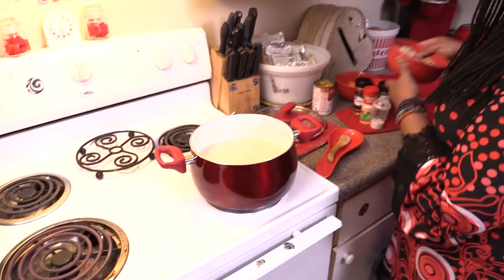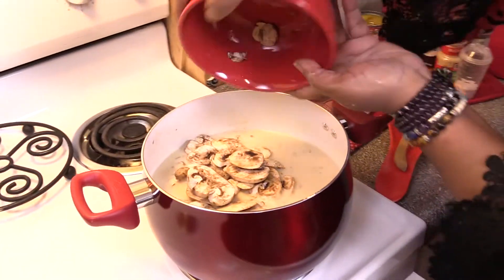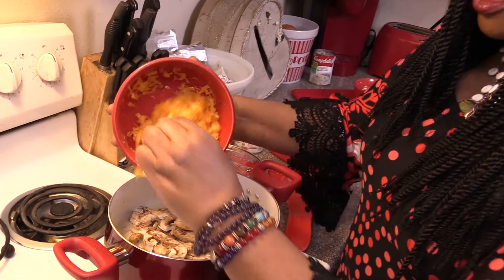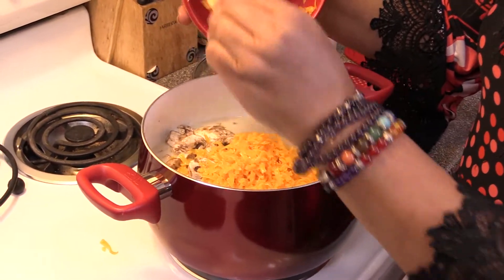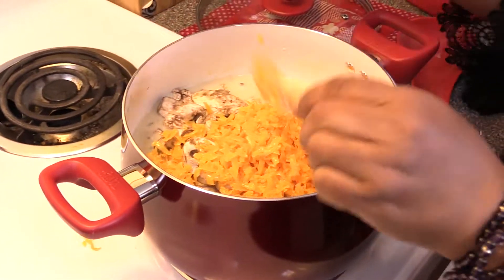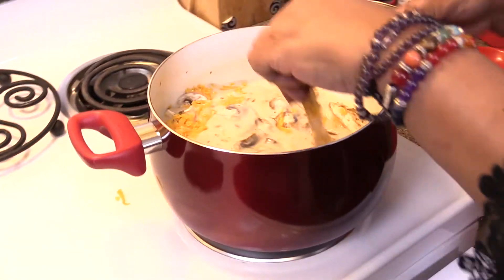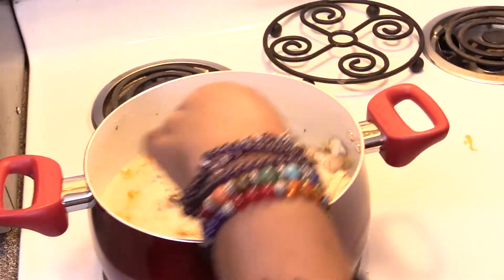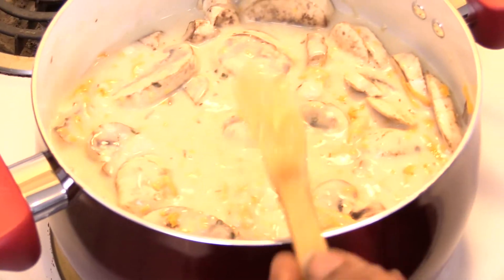So what I will do right now is add my mushrooms — nice big size. We're going to add our mushrooms and then add that to let it melt in with everything to give it a creamier texture. My salad is already prepared. We're going to put that on the burner that's ready for it and let that melt down and simmer.